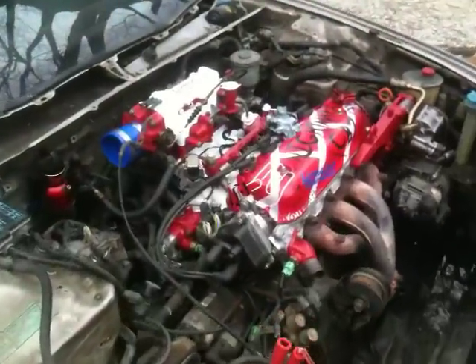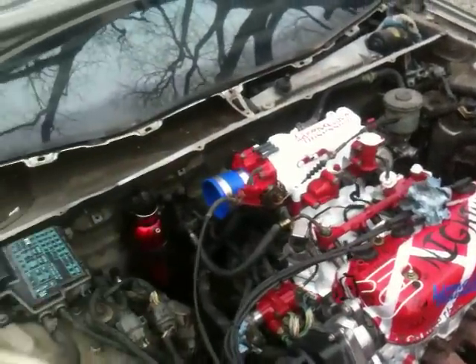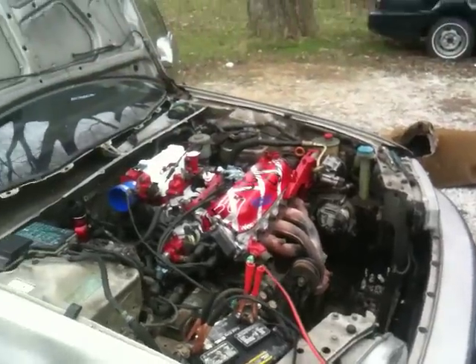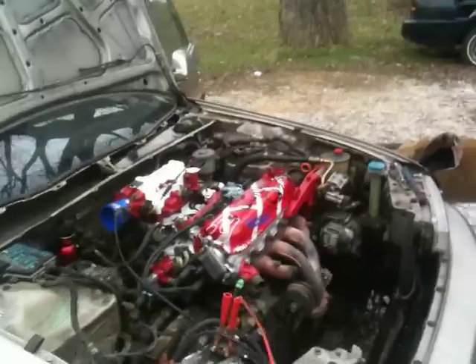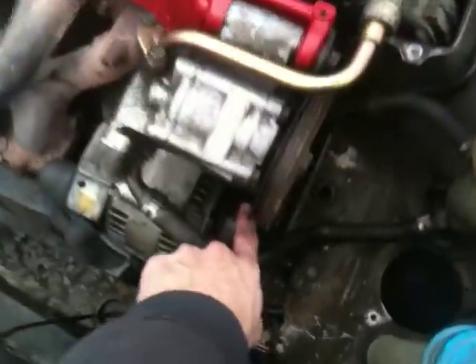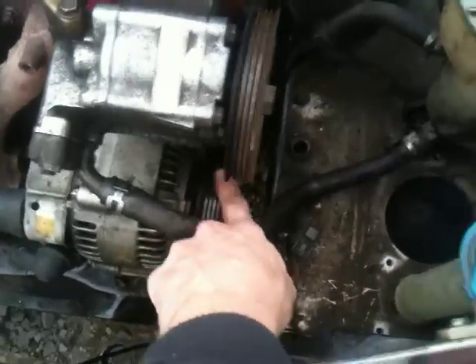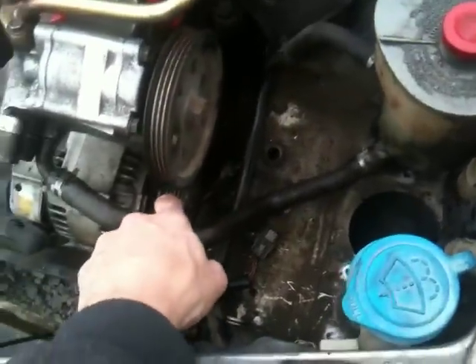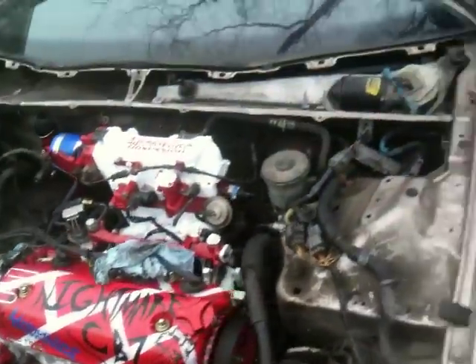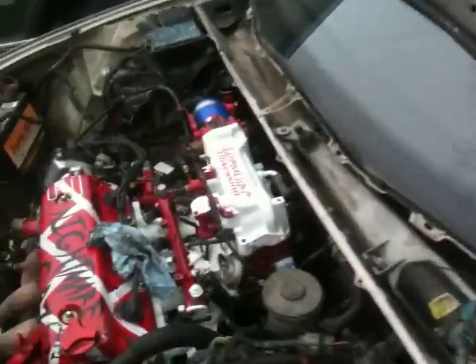F22A4, F22A6 — that is alive! Going to the next step and start putting everything else back together. Still gotta figure out what codes are coming up, so I'll go ahead and do that. The alternator wasn't working because there's no belt on it right now — sketchy. I've got the power steering belt, I still gotta put the other belt on. But it is freaking alive.